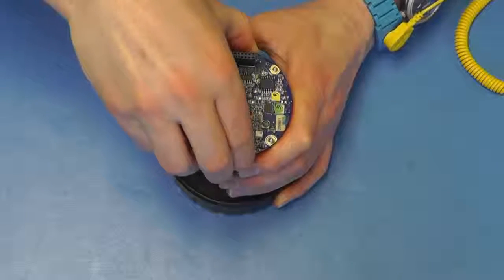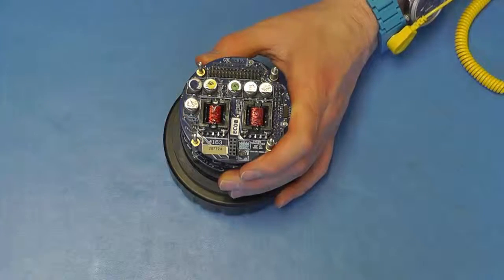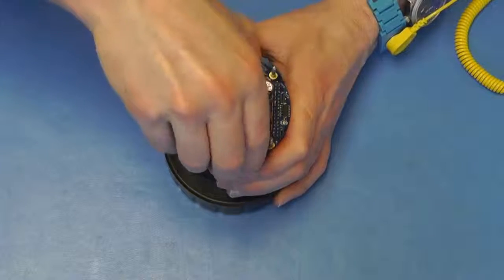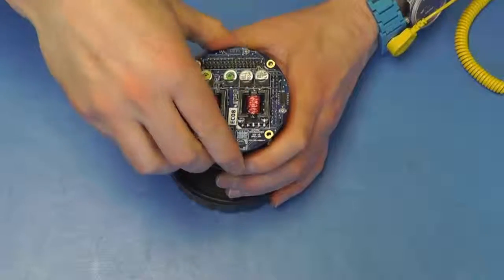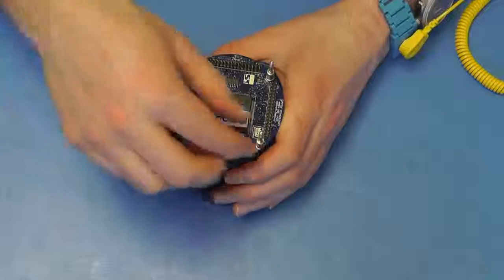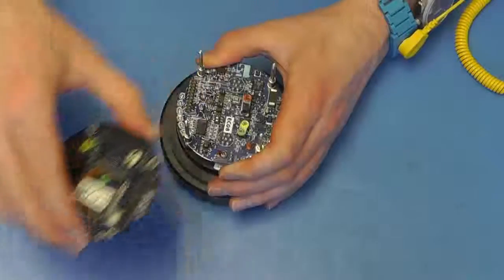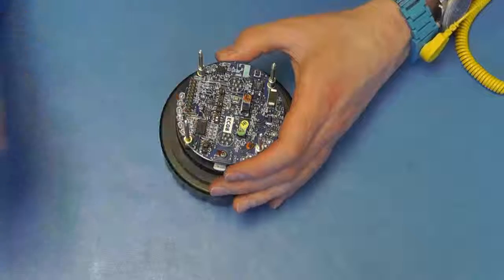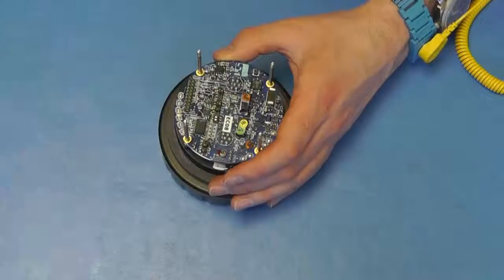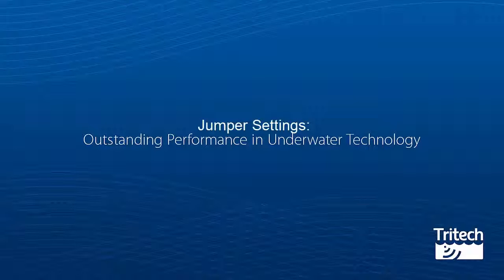Remove the boards to access the communications PCB. Jumper settings differ between C-King products.